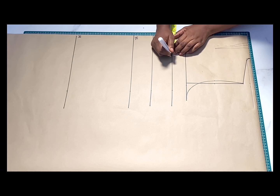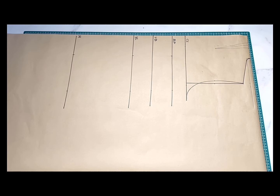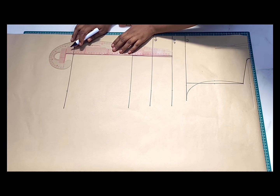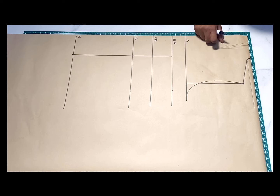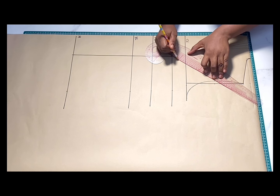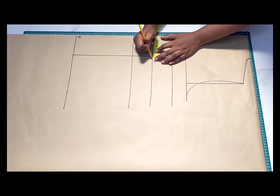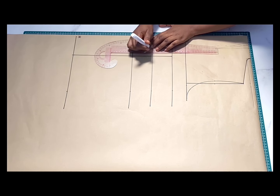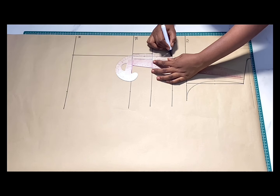This dress has a princess dart, and the interesting thing about it is that the princess dart does not extend all the way to the bottom — it stops around the pocket's point, around the hip. I went ahead to mark my bust span measurement divided by two and ruled it from the bust point down to the hip. Connecting the mid armhole point down to the bust point using dotted lines, from the waistline I'm going to take half inch on both sides of that line, and do the same on the under bust line. Then I'll connect them with a straight line and carve upward from the under bust to meet the bust point, to give that princess dart shape.